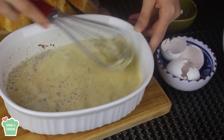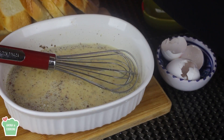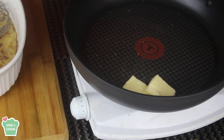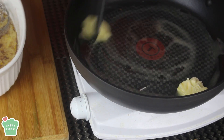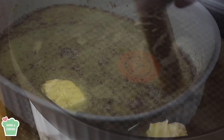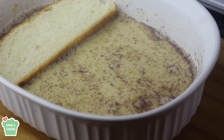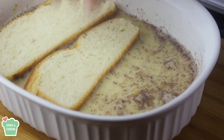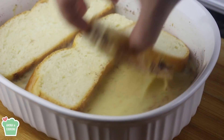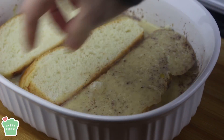Now I have my milk mixture ready. I'm gonna prepare my pan — my pan here is on medium heat. I added some butter, I'm gonna let the butter melt completely. Meanwhile I'm gonna work on the bread slices. I'm gonna dip the bread slices into the milk mixture and let them soak for about one to two minutes. After that I'm gonna flip them on the other side and let them soak for an additional one to two minutes.